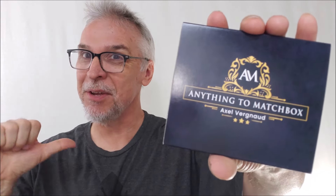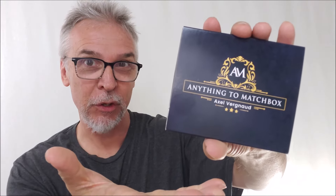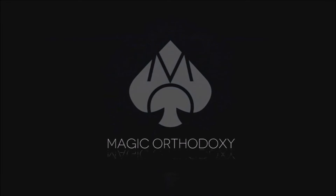Hey everybody, welcome back to Magic Orthodoxy. My name is David and this is a magic review. Welcome back to the channel. Thank you guys so much for being here. I hope you're ready for another magic review because that's what I do.